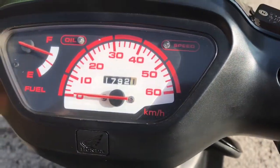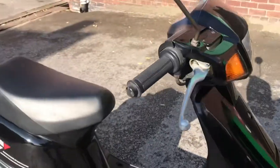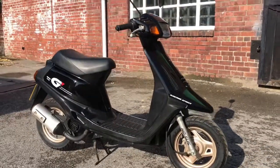1,792 kilometres - just over 1,100 miles. The 1989 Honda G-dash.